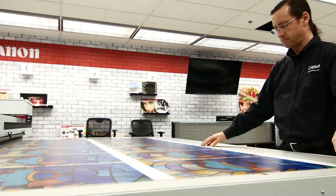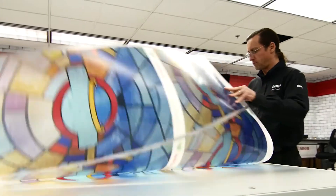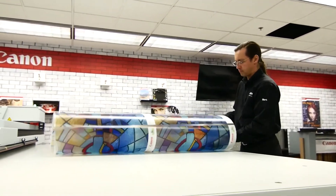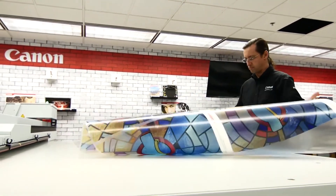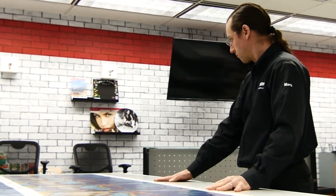Now with the glass image printed, we're going to flip over the substrate and print the textured side. Mark will now call up a separate file and begin printing.